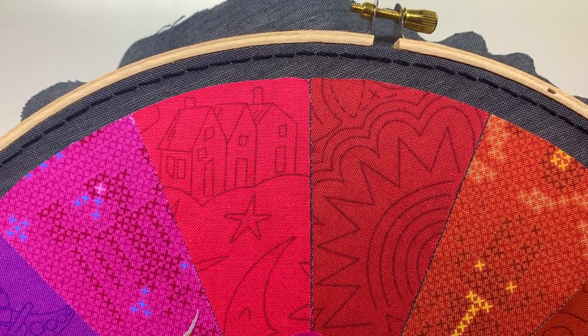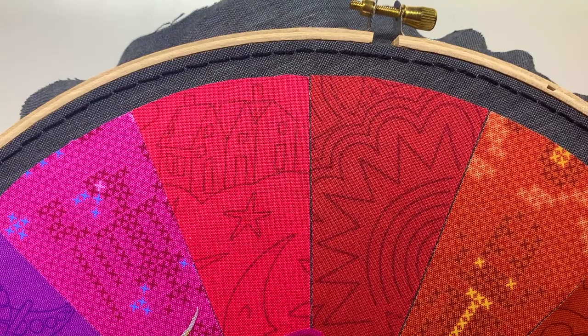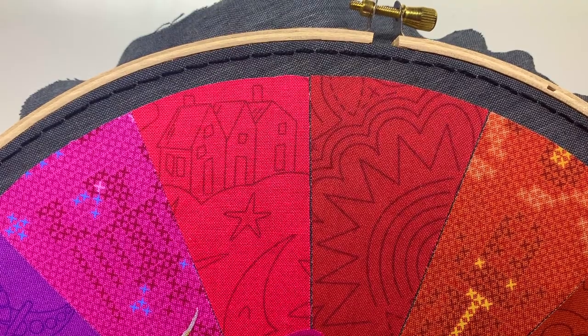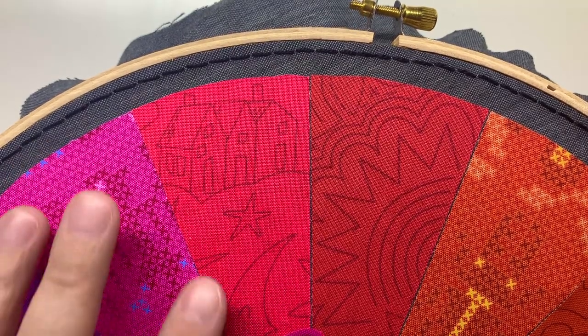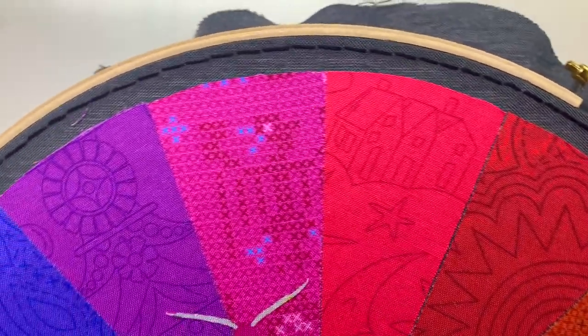This is the spiral trellis stitch. With this, I'm going to be stitching the border of the color wheel, and to start this stitch you're going to need to do a back stitch all the way around your hoop.